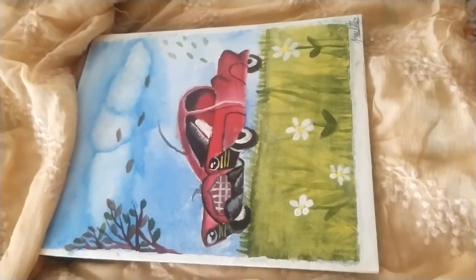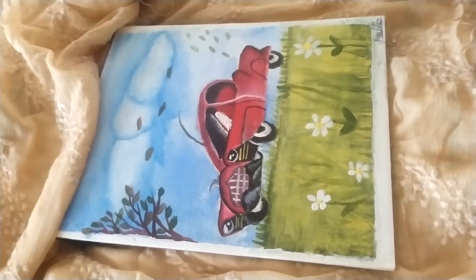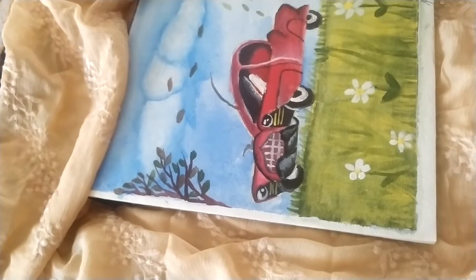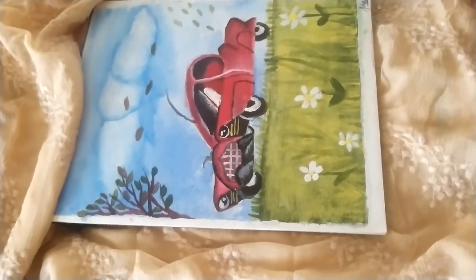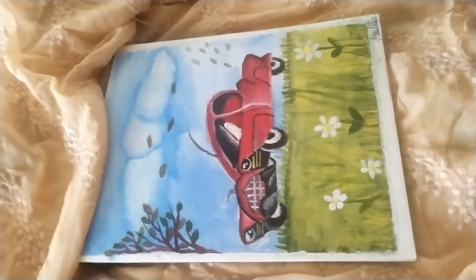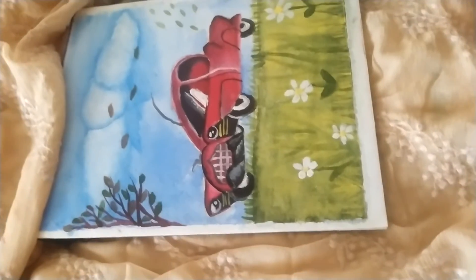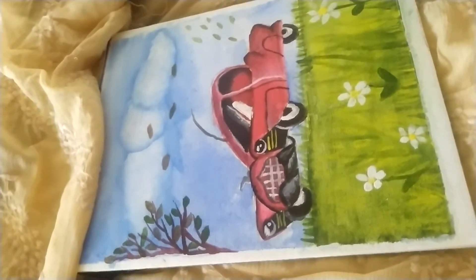That's all I painted today. I will post more paintings, so for more new paintings and creativity, subscribe to my channel — it is Prachiti's Creations. If you like it, please share and like the video, subscribe, and I will meet you in the next video. Bye bye!